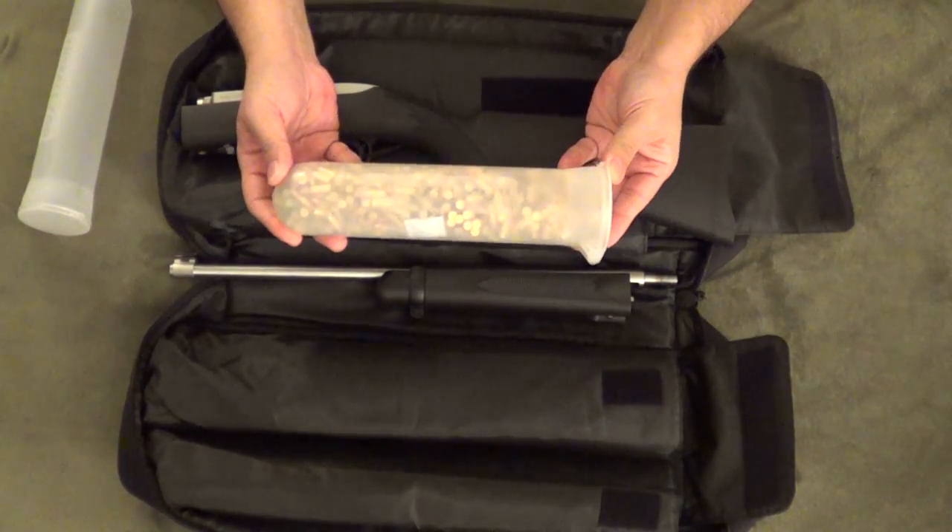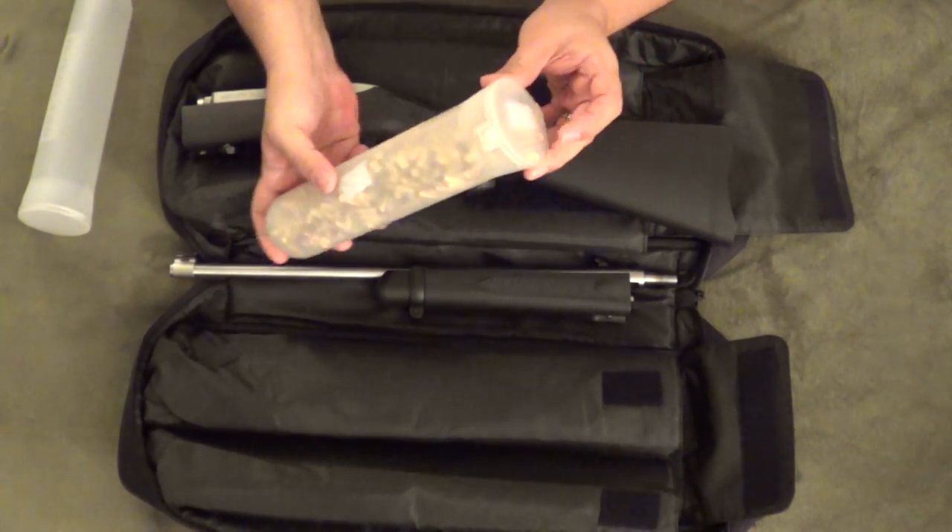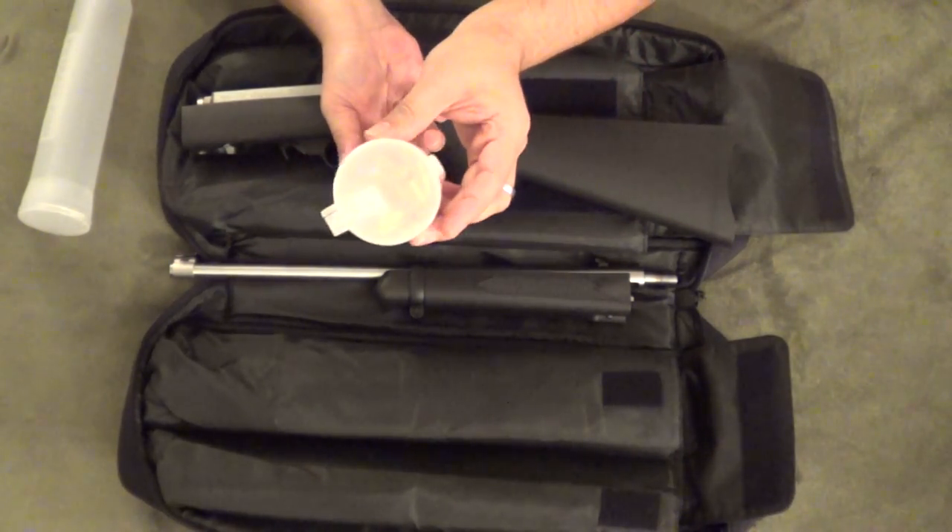I was able to put 525 rounds in here — a full box of Federal bulk ammo — along with a couple of silica gel packs to help keep moisture out.